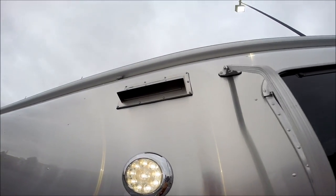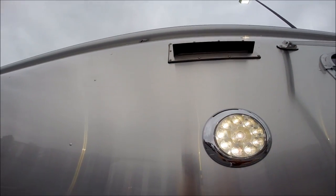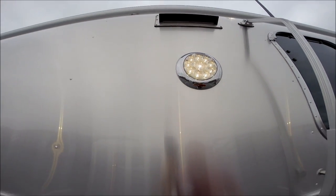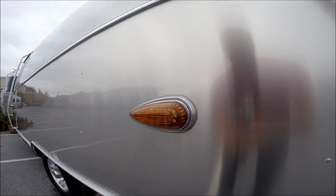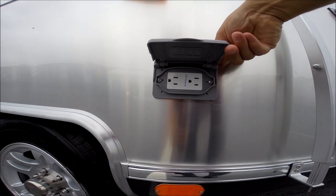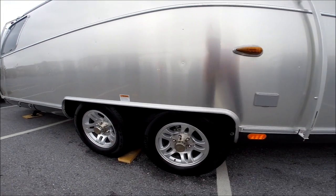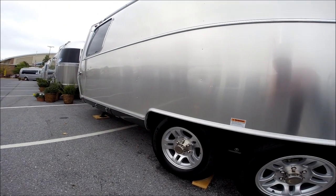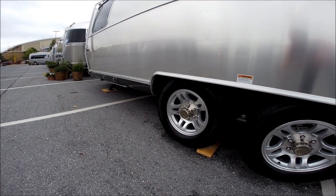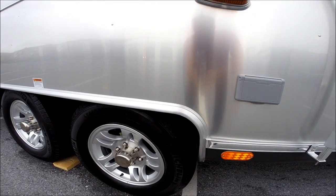Cooktop ventilation — this is stainless steel. LED porch light, LED running lights, outside electrical outlet, GFCI protected. Never Lube hubs. Dexter rubber torsion axles. This has the Michelin LT light truck tire, 16-inch.